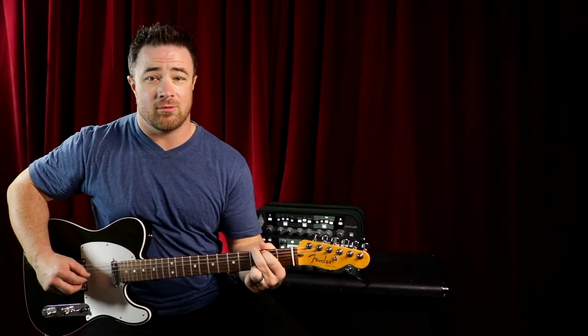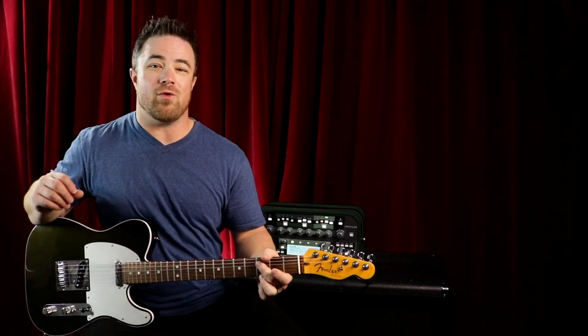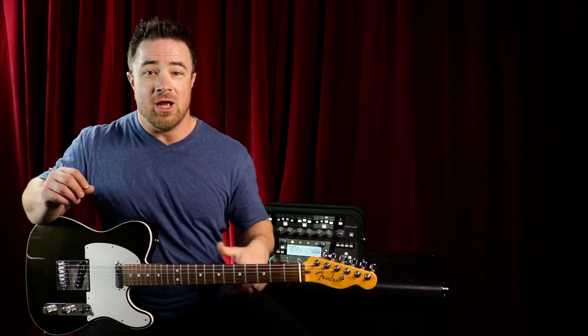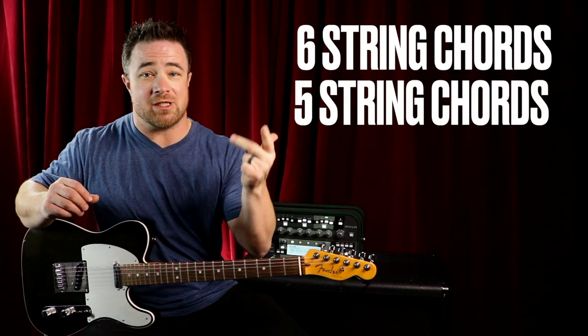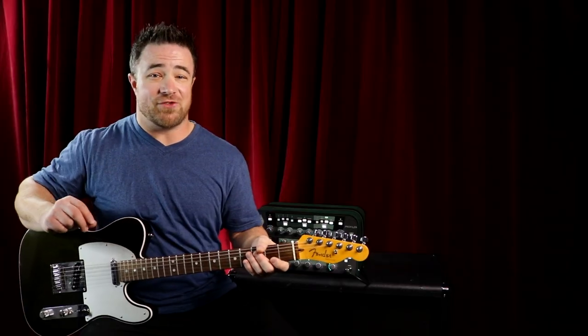Straight finger picking is way easier to start out with in the beginning — we're going to take a chord and just pick straight down through it using our fingers. We'll have a simple pattern for six string chords, five string chords, and four string chords. At the end, I'm going to tell you about my favorite straight finger picking song, so make sure you stay tuned.